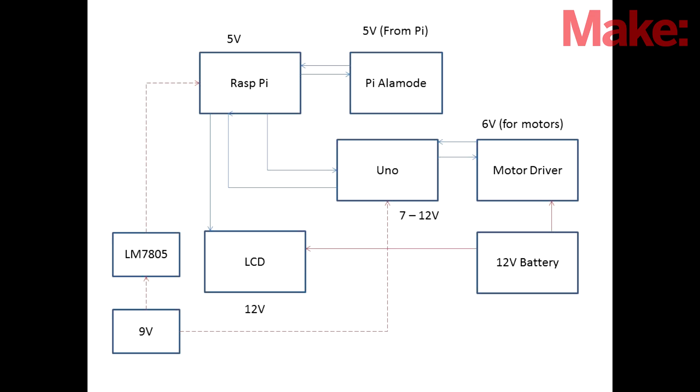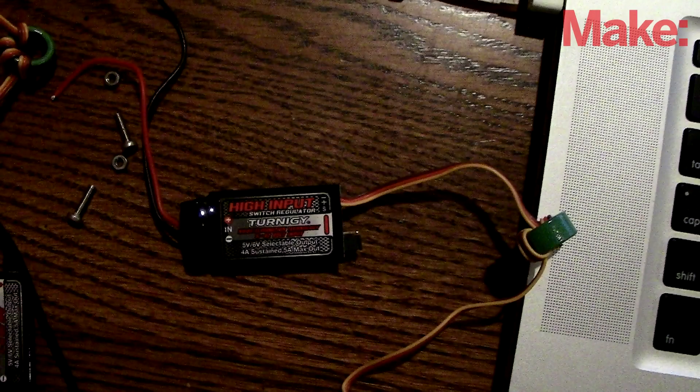A helpful YouTube commenter suggested using a BEC, which is used in hobby electronics. This can take a high-voltage input such as 12 volts and even higher, and give you a 5 or 6 volt output depending on the jumper setting. They handle a lot of current, so they will have no problem running any part of the electronics, and they are a switching regulator, meaning they're far more efficient.